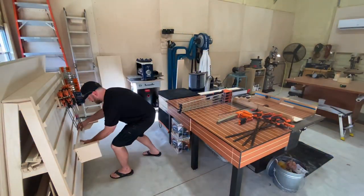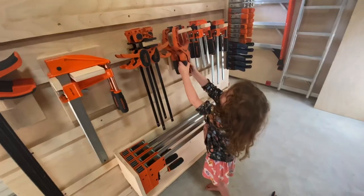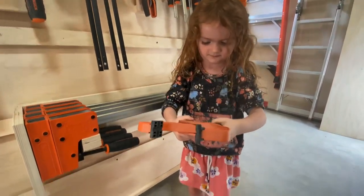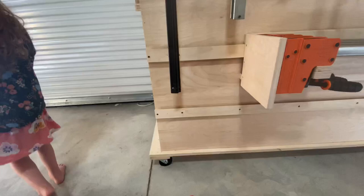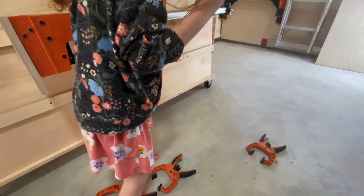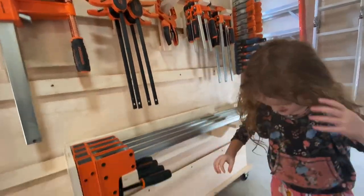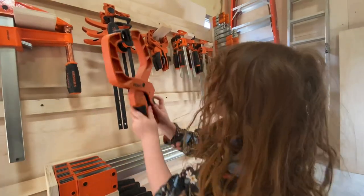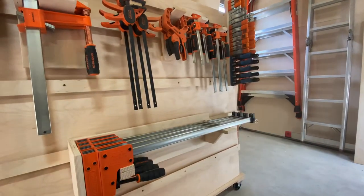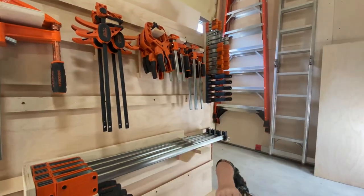I've got this cleat holder going against convention here — I am storing bar clamps horizontally. Most people store these vertically, but going against the grain, I think I like it. Of course my little helper is always inquisitive, checking things out. Thanks for being patient with us — this is such a cool moment for us.